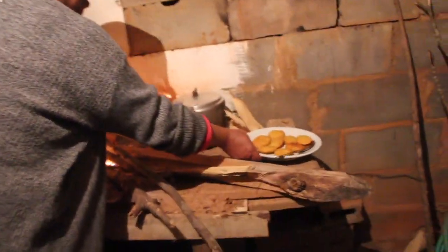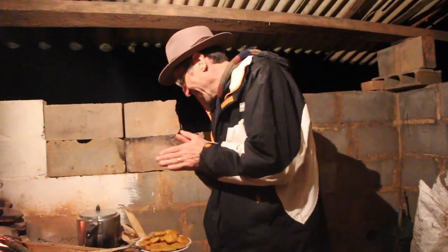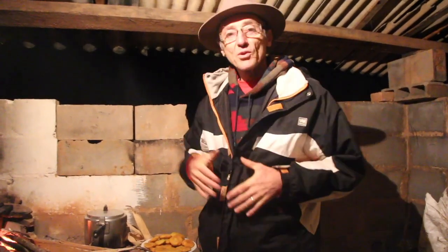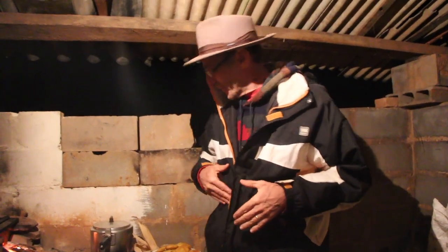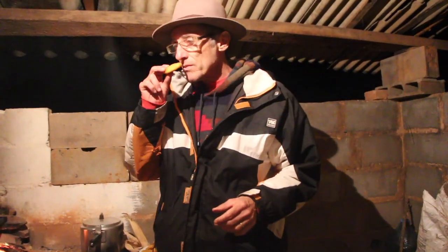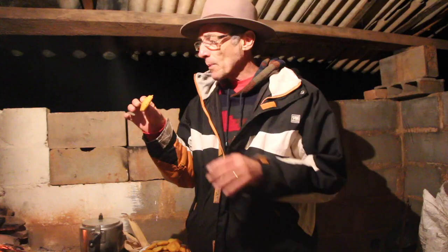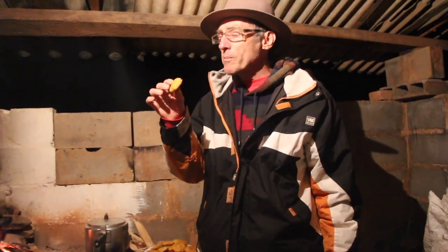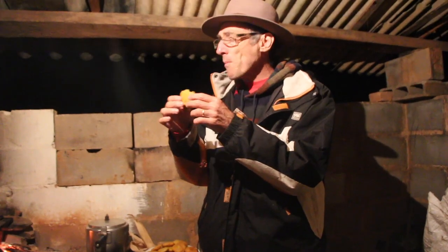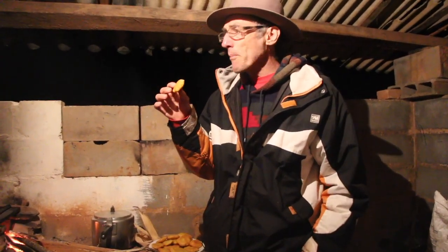Olha lá. Tá aparecendo? Tá bom. Vamos experimentar o bolo de mandioca da dona Joana, que a gente deixou um espaço da janta pra caber o bolinho. O cheiro tá bom. Tá perfeito. Delicioso. Pra mim já cabe carne, cebolinha. Tá muito bom. Tem gosto de mandioca mesmo — parece mandioca cozida. Só fica o gostinho do óleo, o ovo. Muito bom.